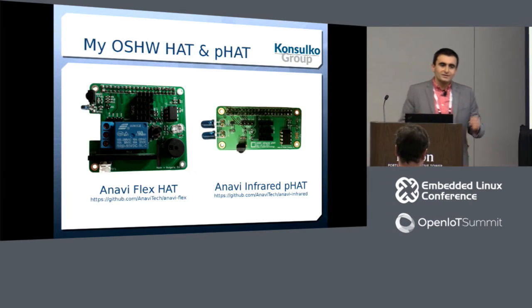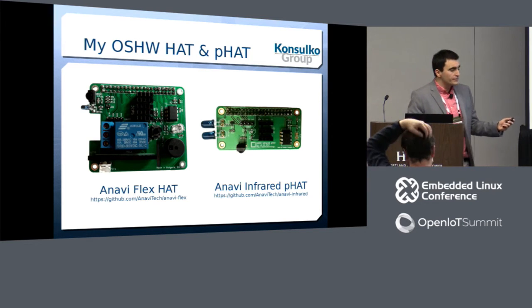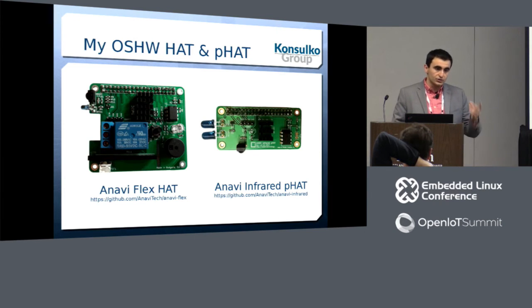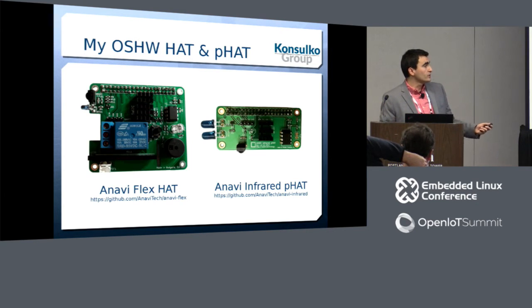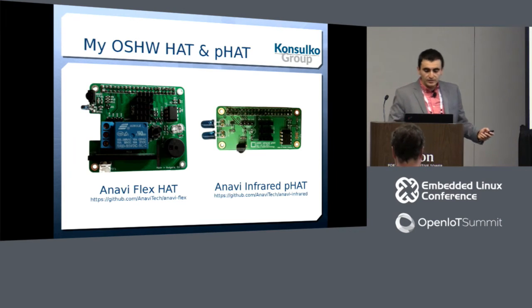These are my hobby products. The first is a general-purpose flexible HAT with various sensors over I2C, a relay, infrared, an option to add a modular display, RGB LED, and a buzzer. The second is an improved infrared P-HAT that I designed last month as preparation for this talk. Both boards are entirely open source, published on GitHub, and designed with KiCad.